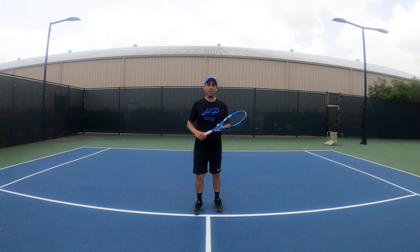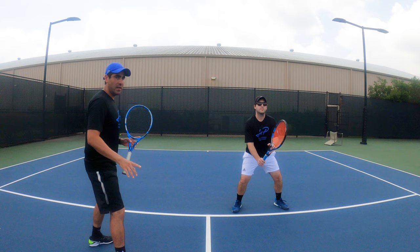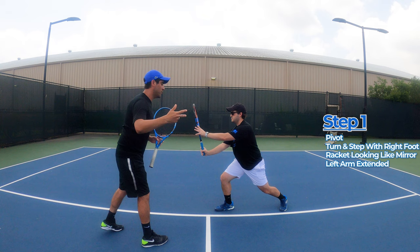Here at High Performance we break the forehand down into three steps. I have Enrique here who's going to help me demonstrate and shadow the stroke. To start, he's going to have a wide base, knees bent, racket out in front. Step one: he's going to make a pivot, turn to the side, step out with his right foot. The racket is kind of like a mirror, and the left arm is extended so that he turns his shoulder.